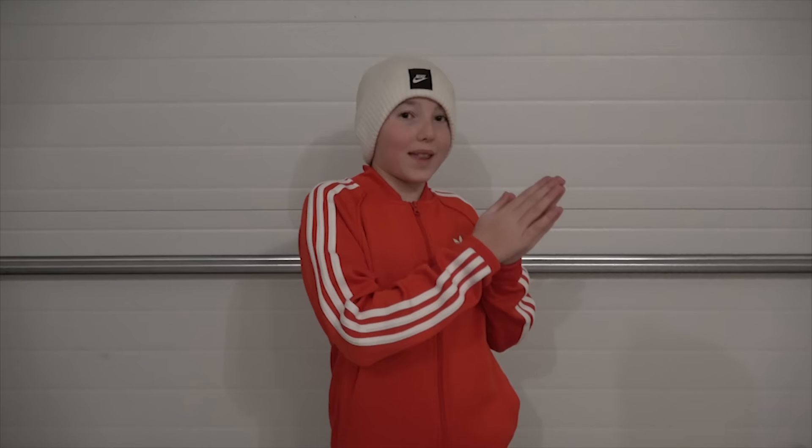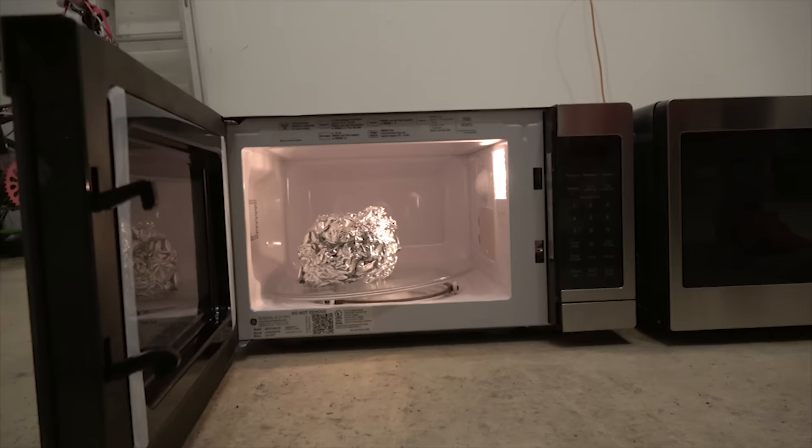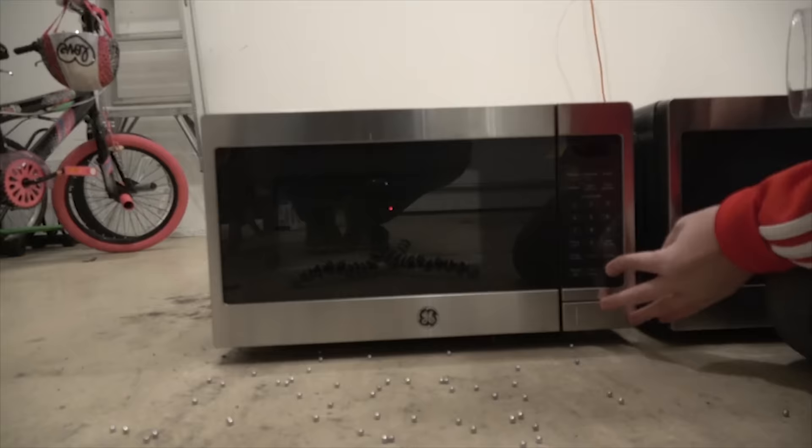So what I thought as my hypothesis was actually incorrect. That's why we do scientific experiments — to see if it will do the way that you think it will or if it won't. Just because our microwaves do not have any flames or get destroyed in any way, it doesn't mean that you should go and put metal in your own microwave. It is very dangerous.